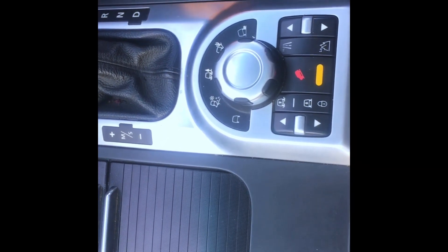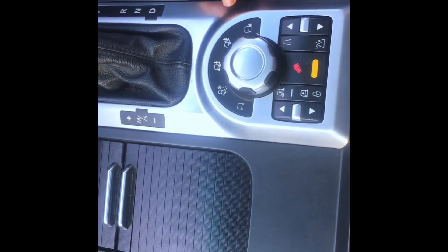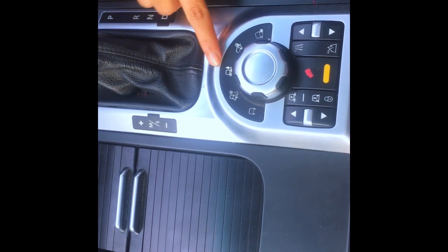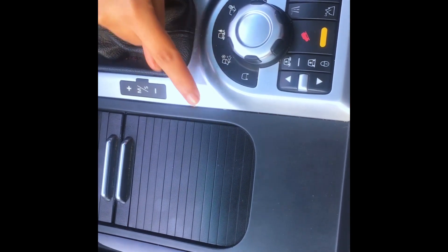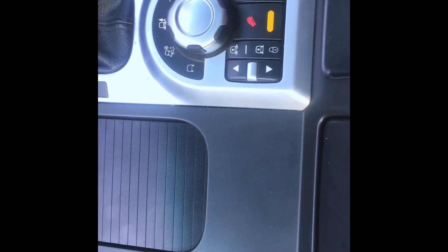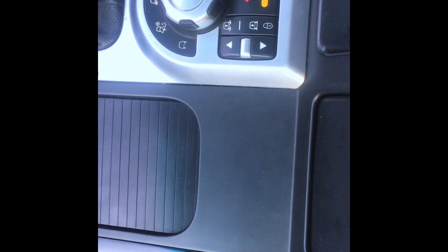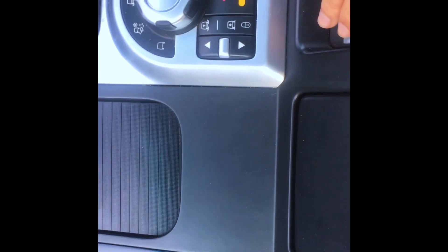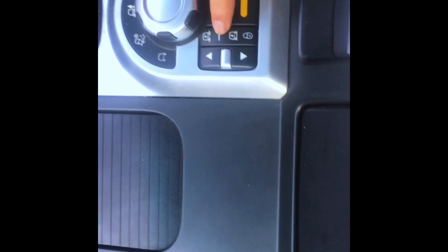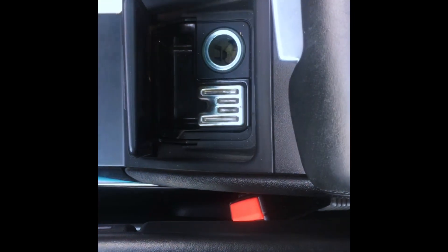I will tell you about the terrain options. First, this is inclined road. This is a dirt street. This is a wall. This is a gravel road. This is snow. This is a normal road. These suspension buttons are available — you can raise the car and lower the car. Here we have an electric parking brake. We also have an ashtray and a cigarette lighter.